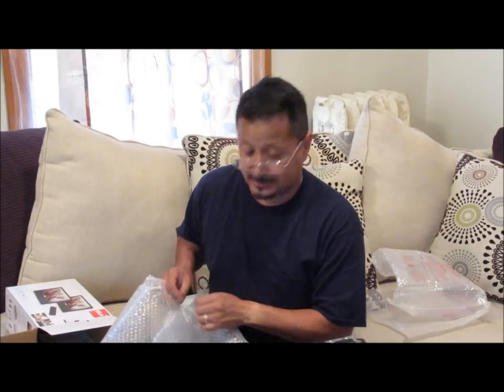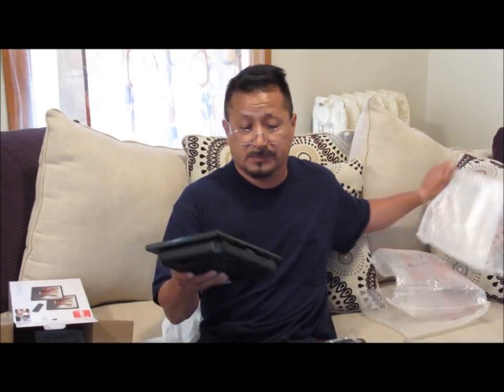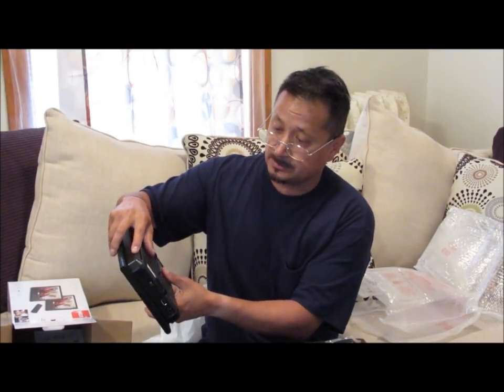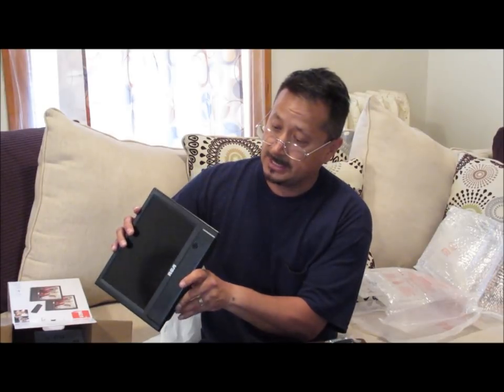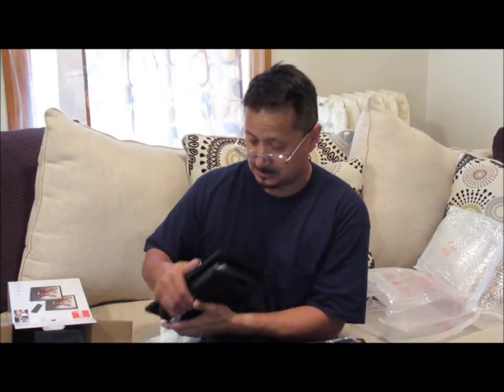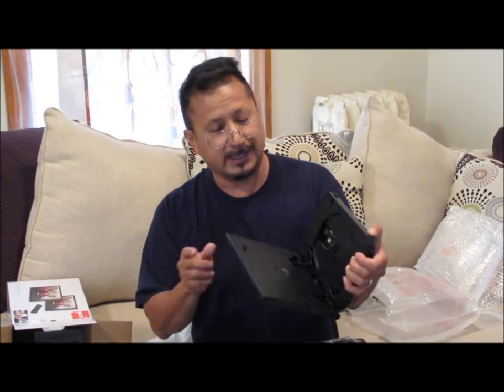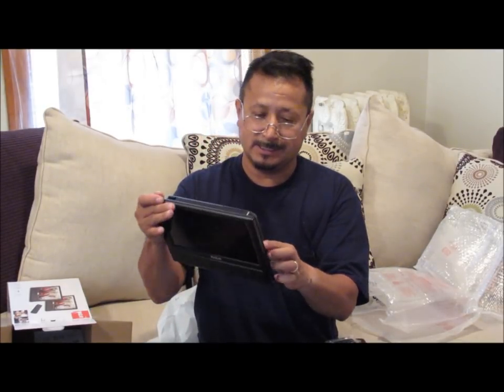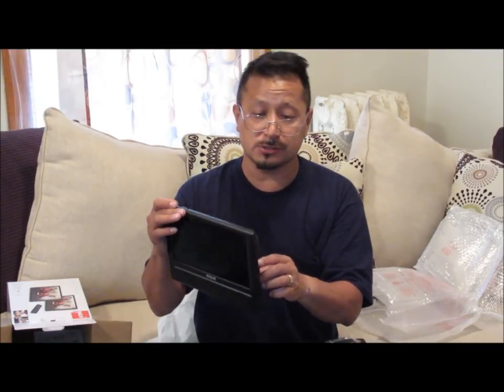This one right here would be the DVD player and you can tell because it's a little bit thicker than the other one. It's got the remote control and buttons on the back to stop, play, start, whatever. Push the button right here and the DVD tray goes right on there, then you close it up and start playing.